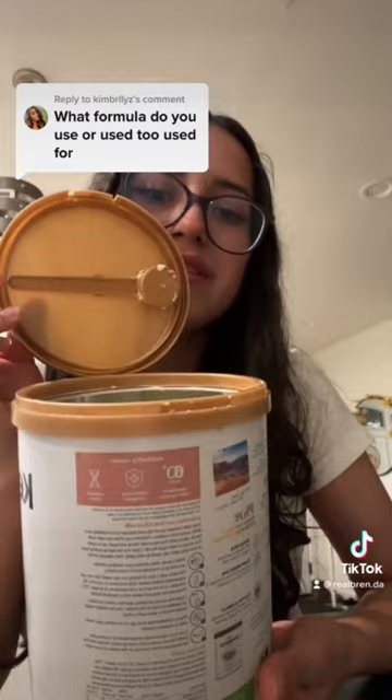And then they have a little scooper at the top, which is awesome because you don't have to dig through the formula to get the scooper. And I highly recommend it.